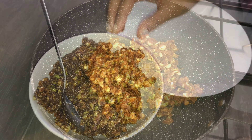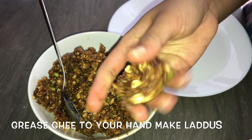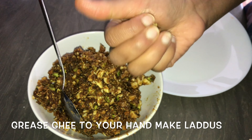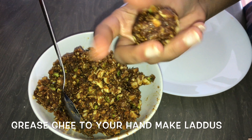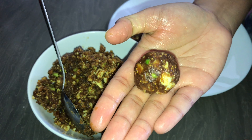Once it is ready, turn off the flame and let it cool down for some time. Then take a generous amount of mixture and roll it into laddus. You can grease your hands with ghee if required. Our dry fruit laddus are ready.